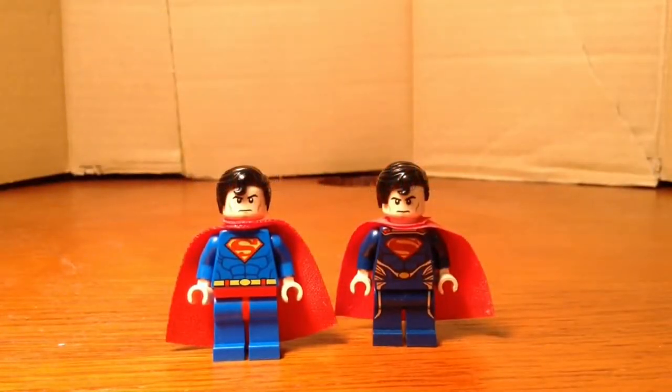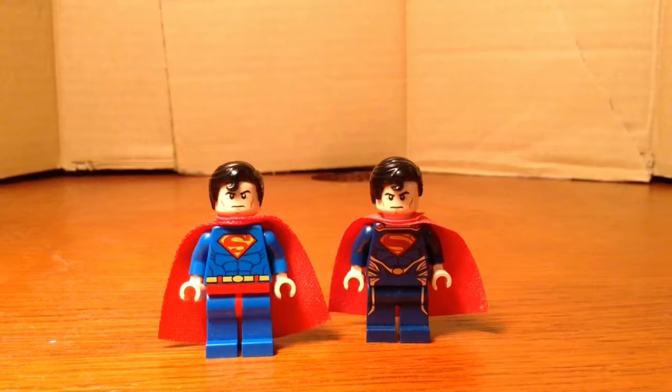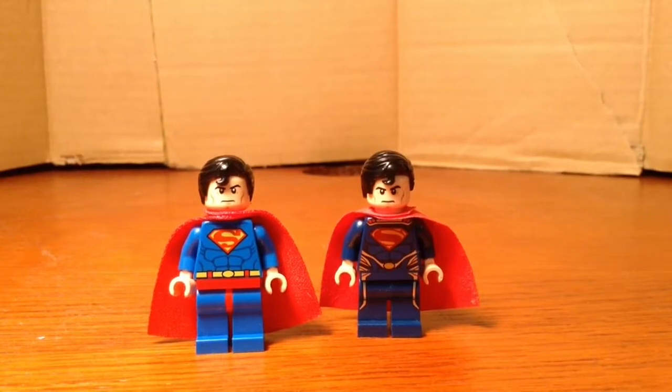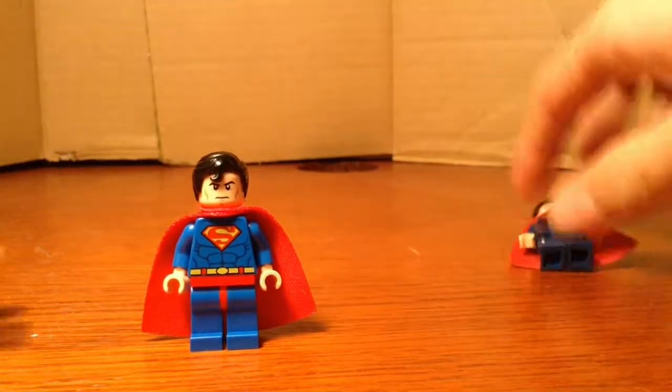Hey, what is everybody? DrLangNation here, and today I'm here with a Man of Steel vs. Superman minifigure comparison. Sorry for being gone so long, just been really busy. But anyway, I'm finally coming back, so let's go ahead and get started.